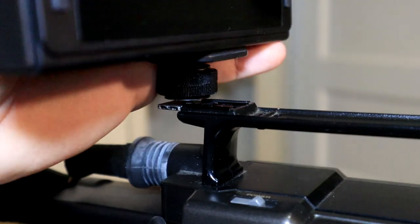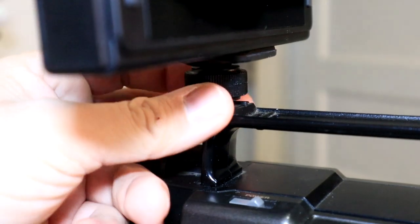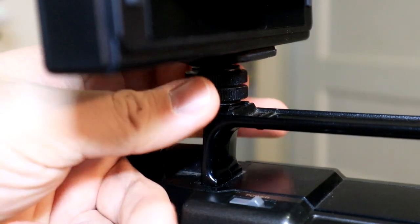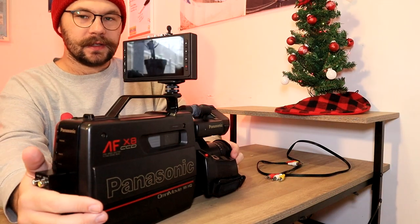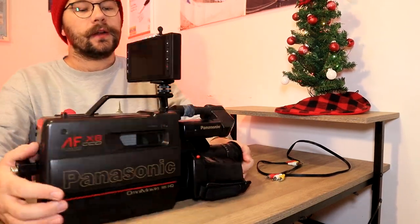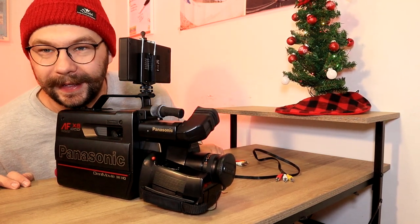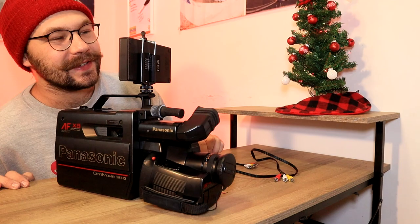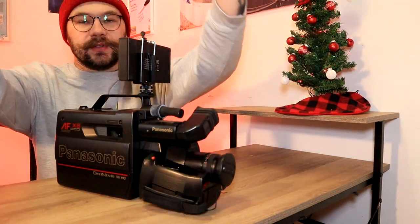And then the little part that you have down here on the bottom — the cold shoe mount — you'll go ahead and slide it onto your cold shoe and tighten it down. And now you can see you've got yourself a monitor on there. Now you've got to have a way to see a video signal, which is where your AV cables come in.